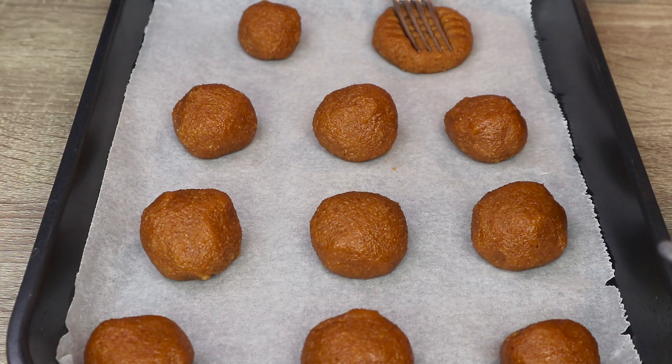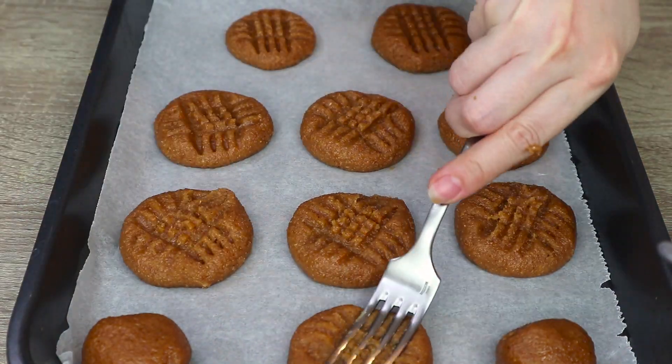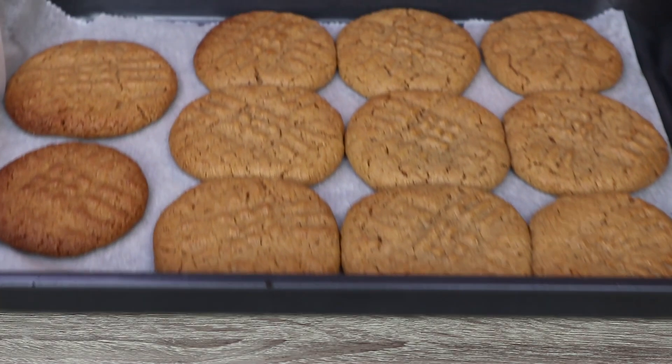Our last move is to press the balls with a fork to make them flatter and give a uniform final result. We put our cookies in the oven and bake them for 12 to 15 minutes, essentially until they get a little color, mainly on the sides.